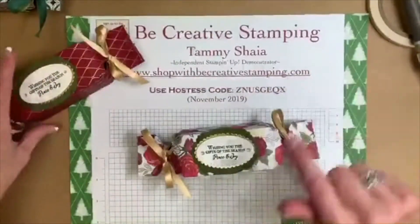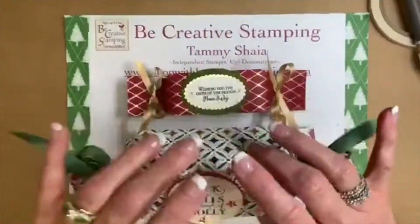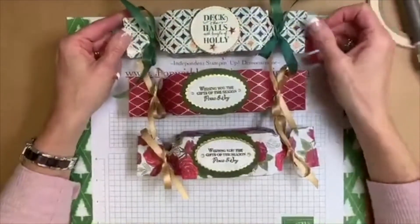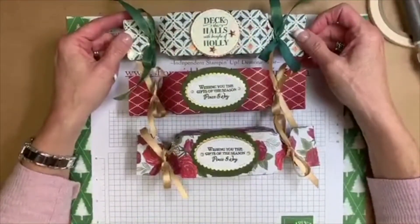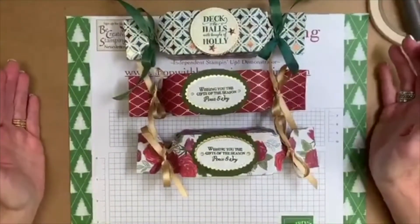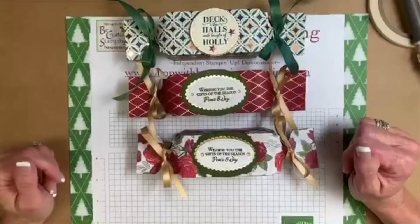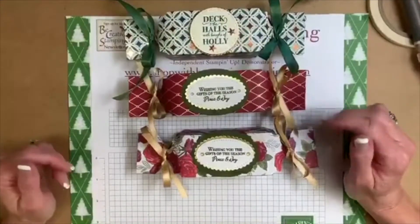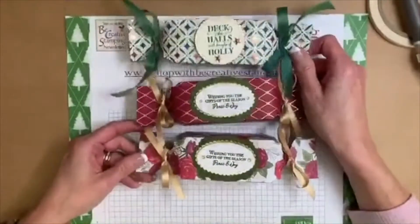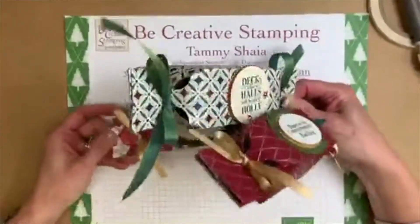This size — the eight by eight — is the size I showed you earlier tonight in the samples. I've now made three of these, see how quick they are. If you've got some older Christmas paper, why not pull it out and create Christmas crackers this year — it's a great way to use up that designer paper. Now we're going to make a longer one to show you various sizes depending on your preference.